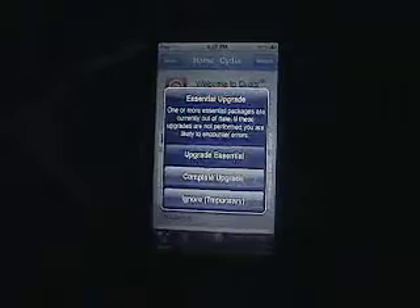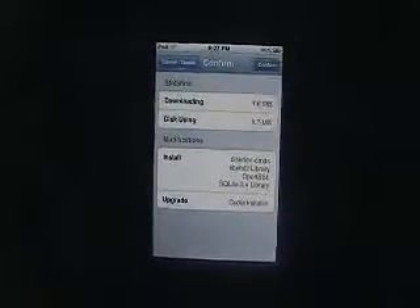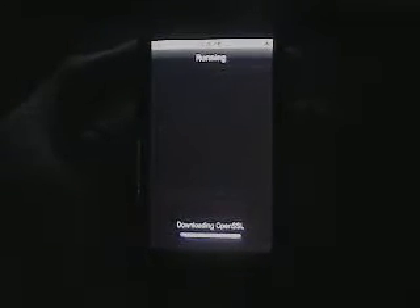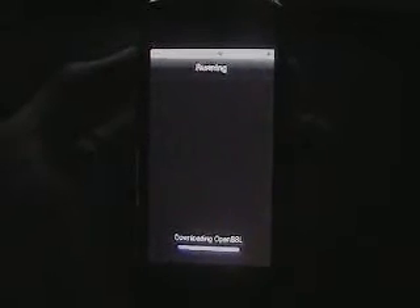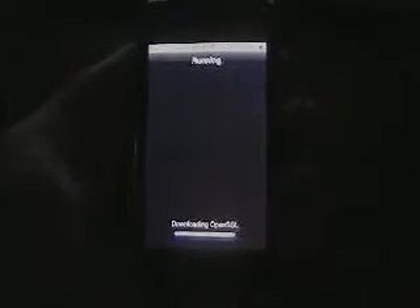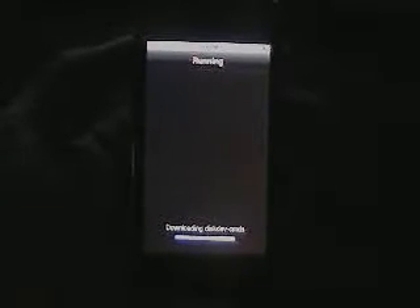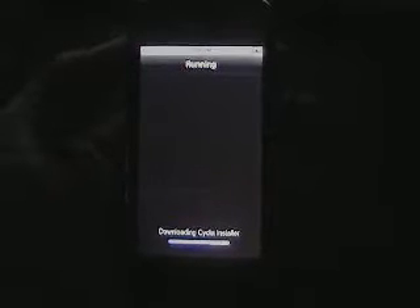Now you're going to need to upgrade everything on Cydia. I just do complete upgrade — you can ignore, but I don't suggest ignoring. Go ahead and hit complete upgrade or upgrade essential, but I'm just going to upgrade everything. It's going to download and install all of this, which usually depending on your Wi-Fi connection can take a while — maybe a minute or two to update everything.